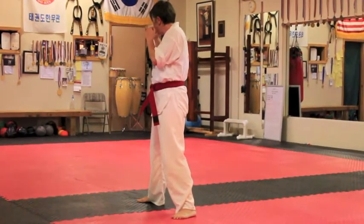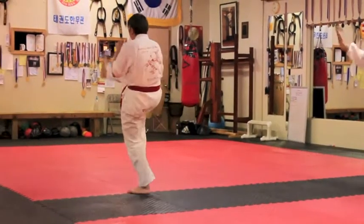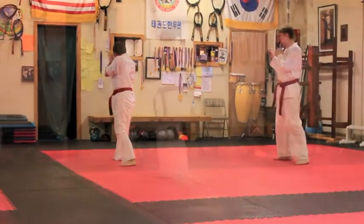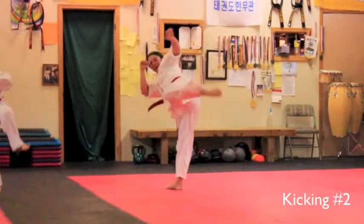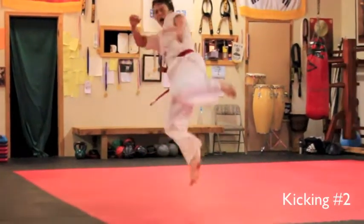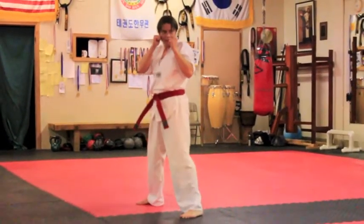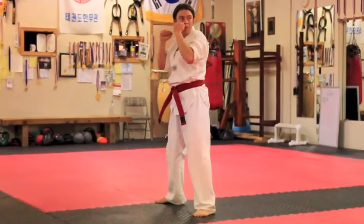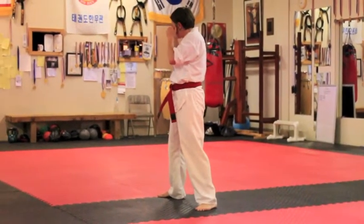Kicking number one. Ready? Go. Ready? Begin. Hit it. Keep your hands in position. Even on some of these jump kicks, don't fling your arms around.